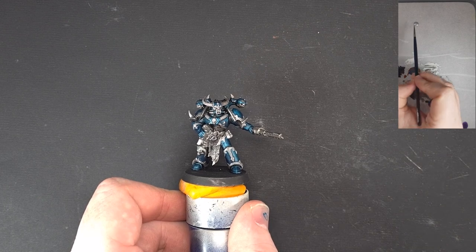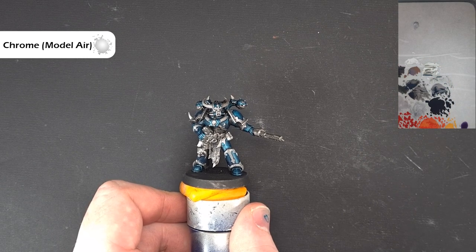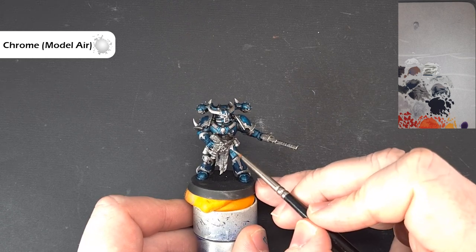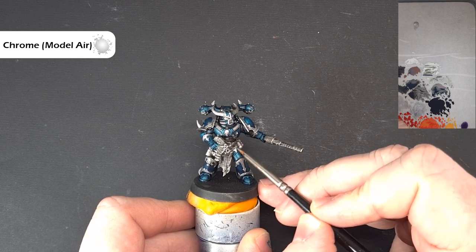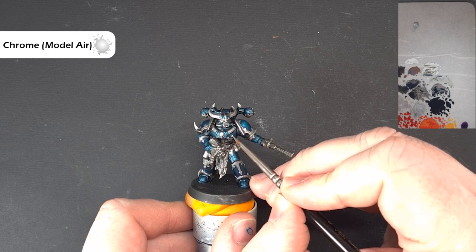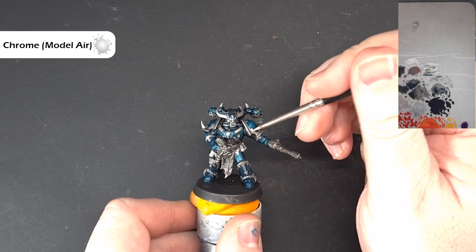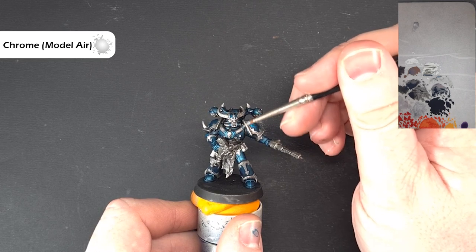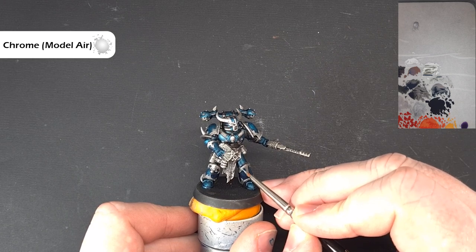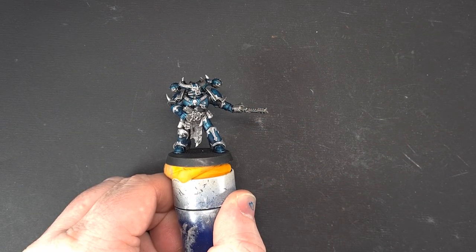Let's edge what's left of the silver. We've got some Chrome from Vallejo Model Air - this isn't thinned at all because it's already thinned to go through airbrushes, so there's no need to do anything extra. All we're going to do is find all these silver edges and add a nice edge highlight of Chrome. What you'll find is it'll subtly blend with some of the dry brushing we did earlier, but it'll also stand out as fairly stark on its own. Any straight edges, just pull the brush along to catch them. Go around the entirety of the model catching these little silver edges and popping that bright silver highlight on them.